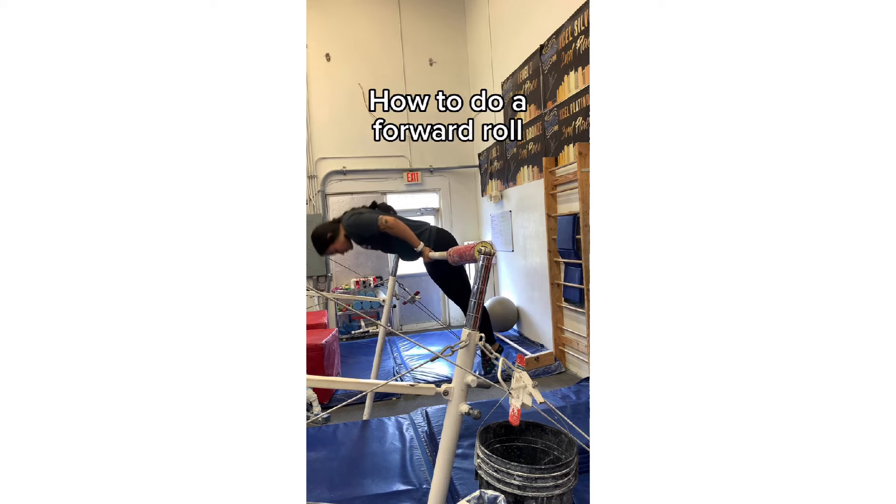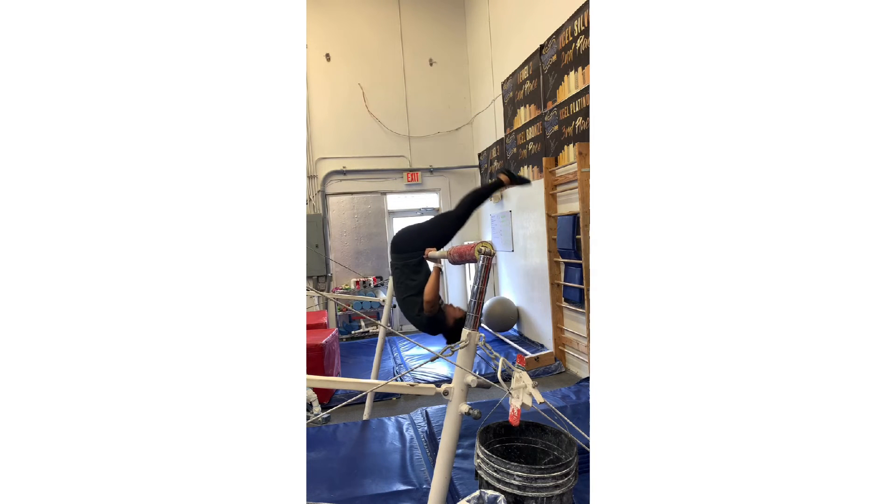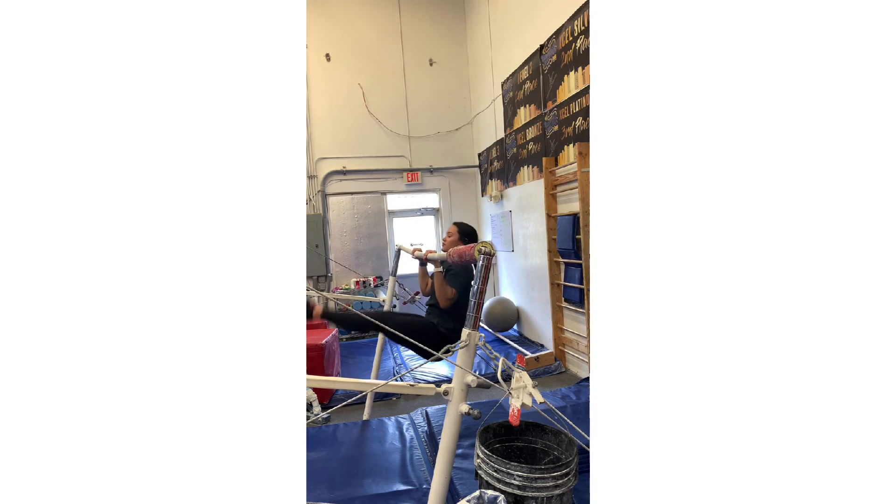Start in a front support, use your motorcycle hands as you lean forward and look at your belly, and finish with chin to the bar.